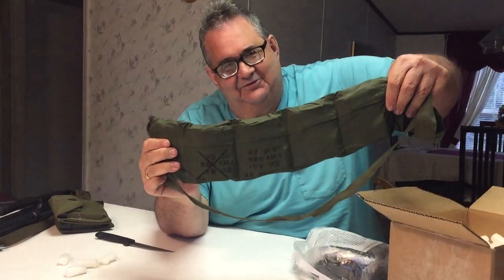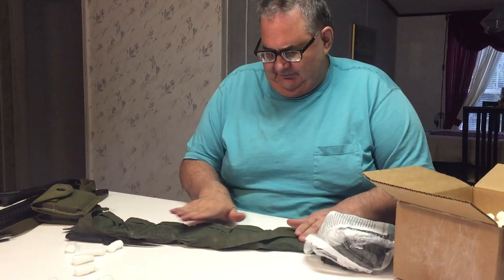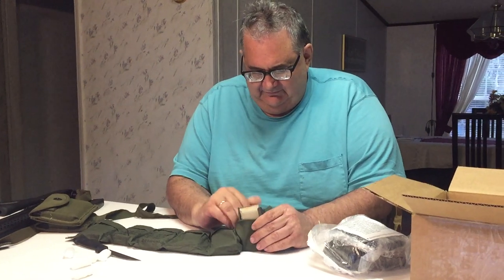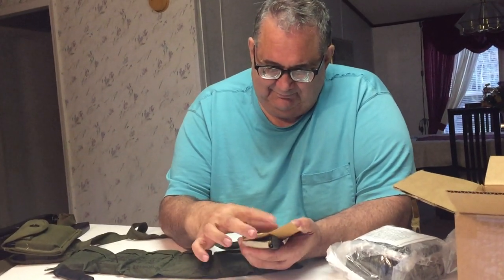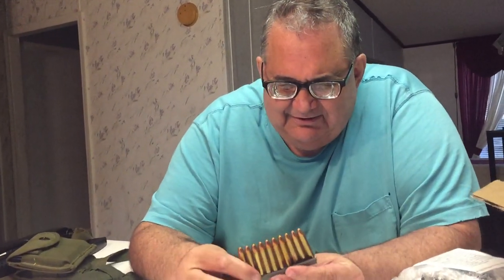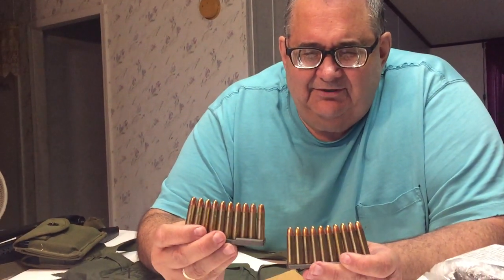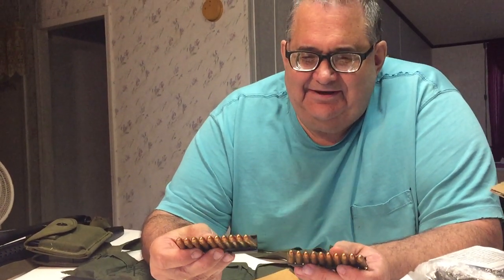Now what we got here is there's six pockets in this bandolier, and each pocket has two ten-round stripper clips of 30 M1 carbine ammo in a cardboard sleeve. Here's the cardboard sleeve, and here's the strippers. Oh my, this ammo looks beautiful. This is supposed to be 1980s production, but as long as they didn't store it in some jungle outhouse, this ammo is still good.